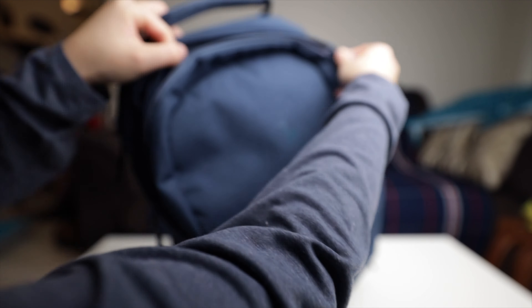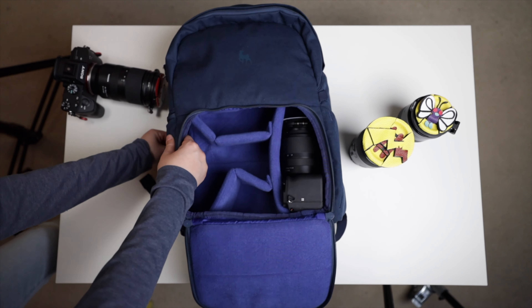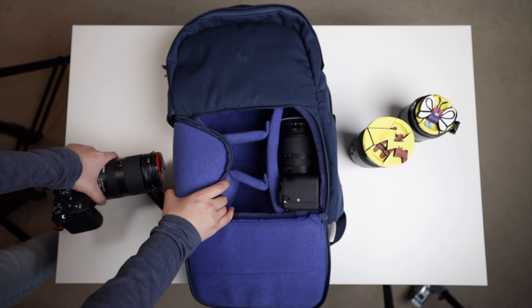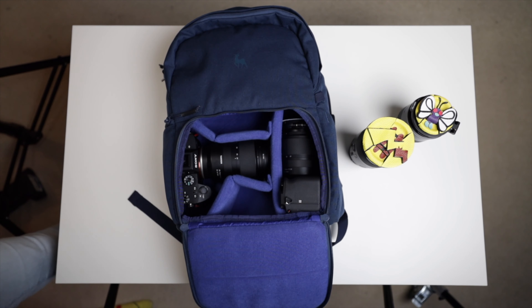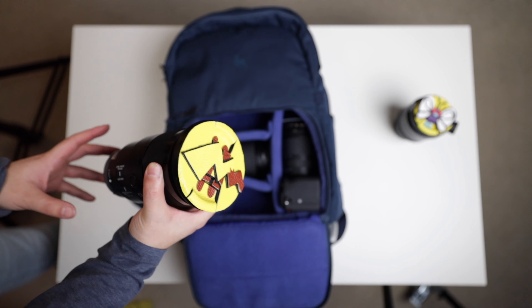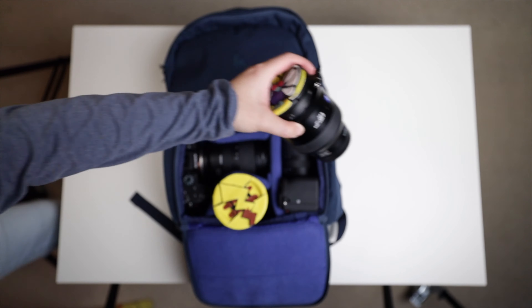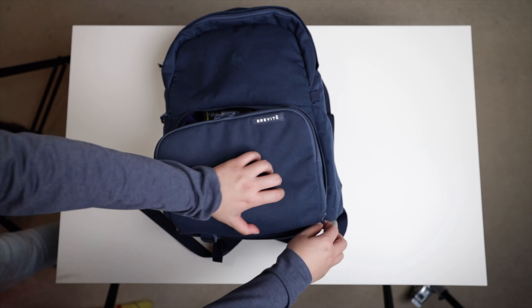There's a camera gear section which fits so much stuff that I actually feel like I'm doing a magic trick when I'm packing it. Here's a Sony a6600 with a Tamron 17 to 28, and a Sony a7 III with a Tamron 28 to 75 — so that's two camera bodies with lenses attached. Even a 90mm macro can fit standing up; this is a hefty lens and I've added some length with additional attachments, and there's still space. Everything fits in this tiny magical bag.